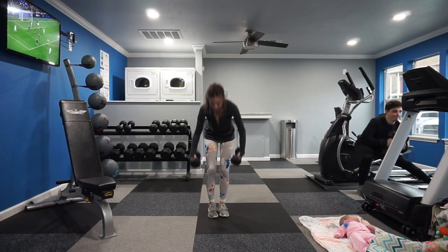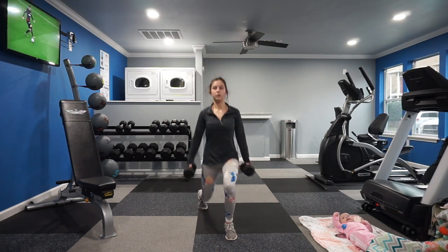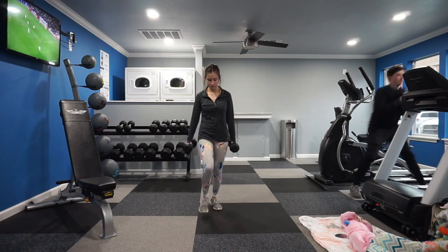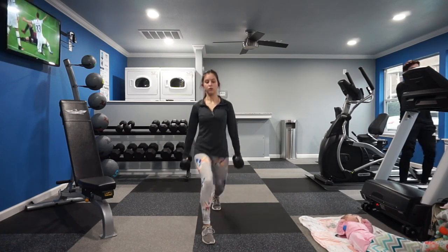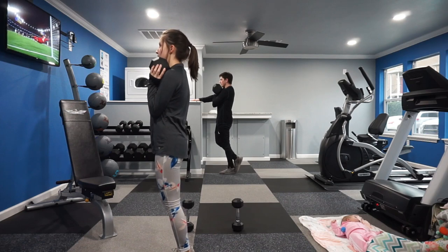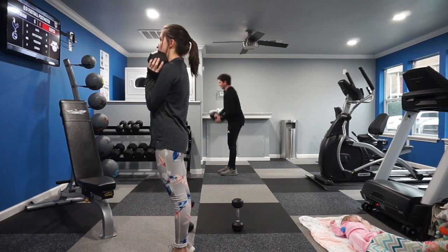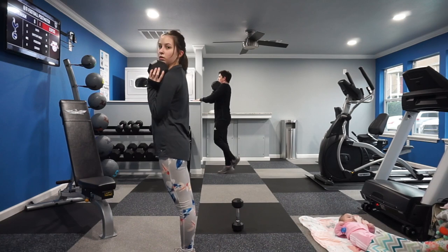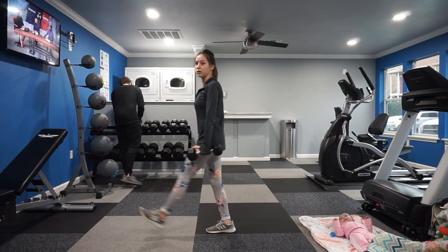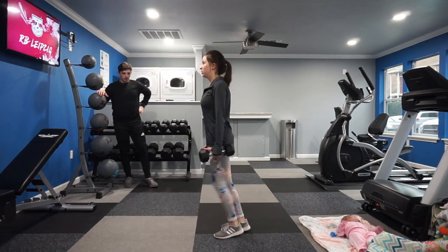For Allie's second super set, we paired front lunges — standing back up at the top — with calf raises. Again three sets: eight each leg on the lunges and 20 total reps on the calf raises. I really wanted to focus on the lunges because yes, it is similar to split leg jump squats, but it is not an explosive exercise. It's important to get the explosive work in at the beginning so you're not doing bad form on an explosive exercise later, because you can hurt yourself.